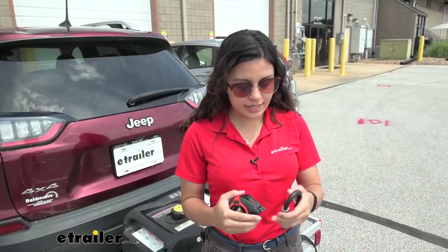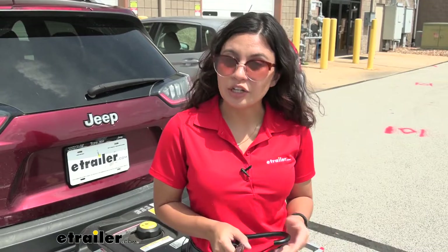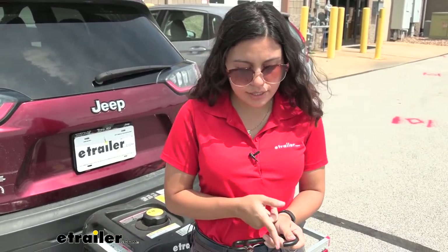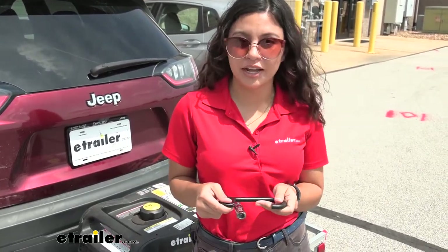For measurements, this is a six and a half inch long lock. For the dimensions to see if it can fit your anchor points — if you open the lock all the way to the side, we have a gap of two and a half inches. That's going to be the opening to go around your anchor points.